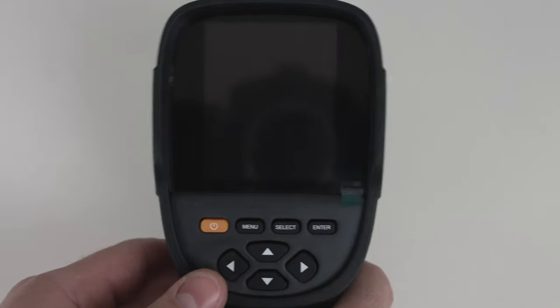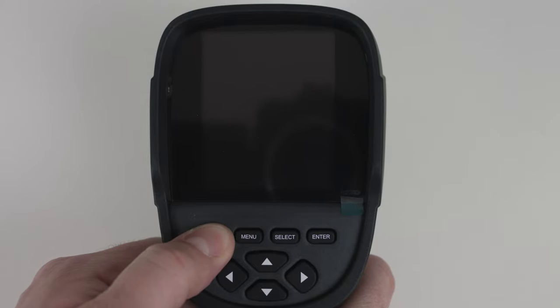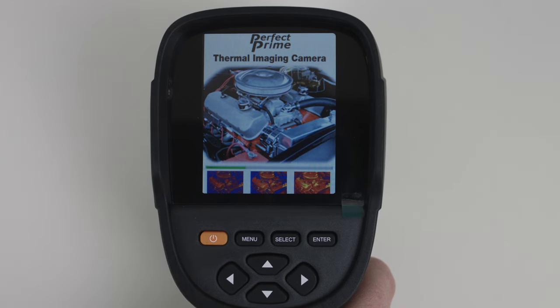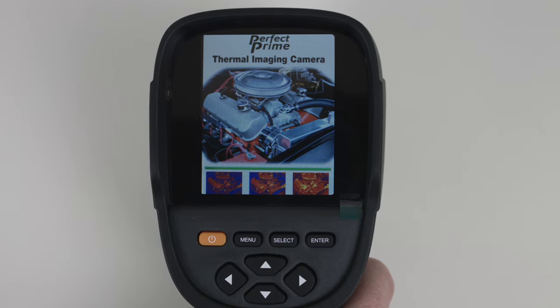Let's go ahead and turn on the camera with a long push of the power button. It will take a while for the Perfect Prime thermal imaging camera to boot up. As soon as the boot up process is completed we are in the camera.